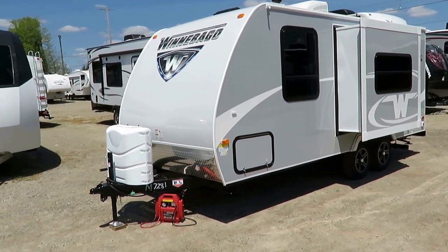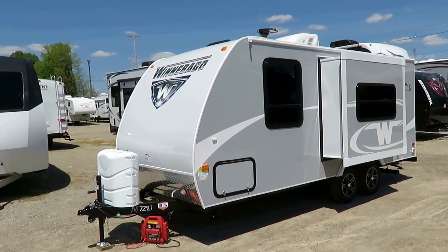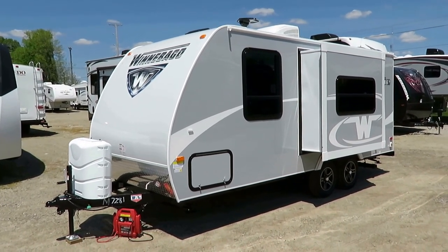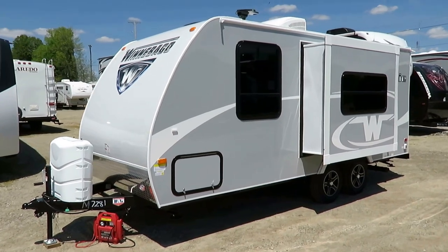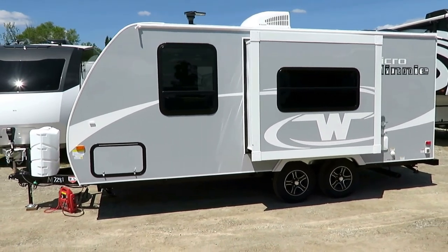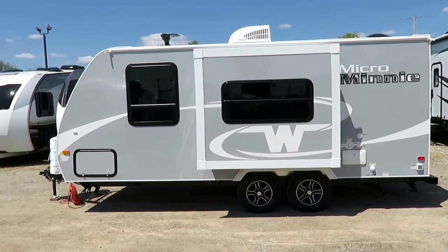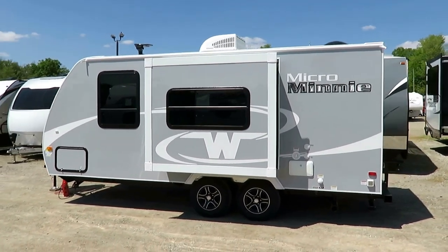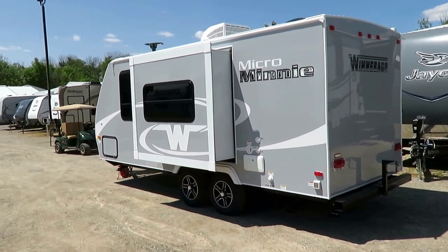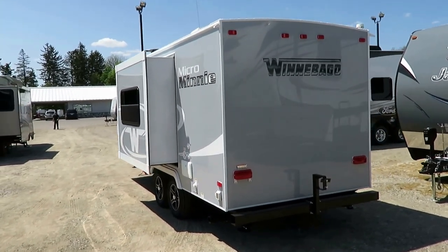Winnebago uses a different chassis — it's a Norco NXG frame, sometimes called by different names, but it's essentially an aircraft frame. It's a high-strength, low-alloy steel frame — very strong and very lightweight. They also have a propane quick-connect on the other side of the trailer so you can hook up a grill. Notice that extra-large bedroom window there — they are very good at putting big windows in these. These also have galvanized steel wheel wells, so if you experience a blowout, a radial tire isn't going to bash up the interior of your RV.